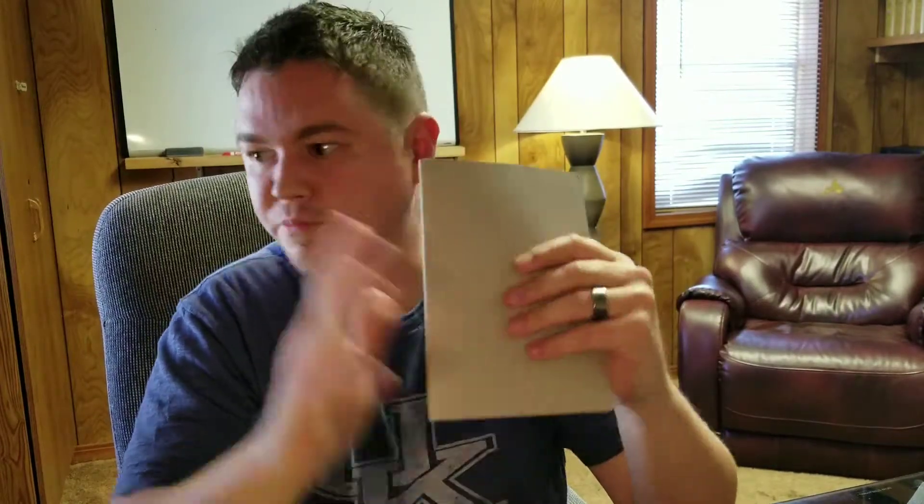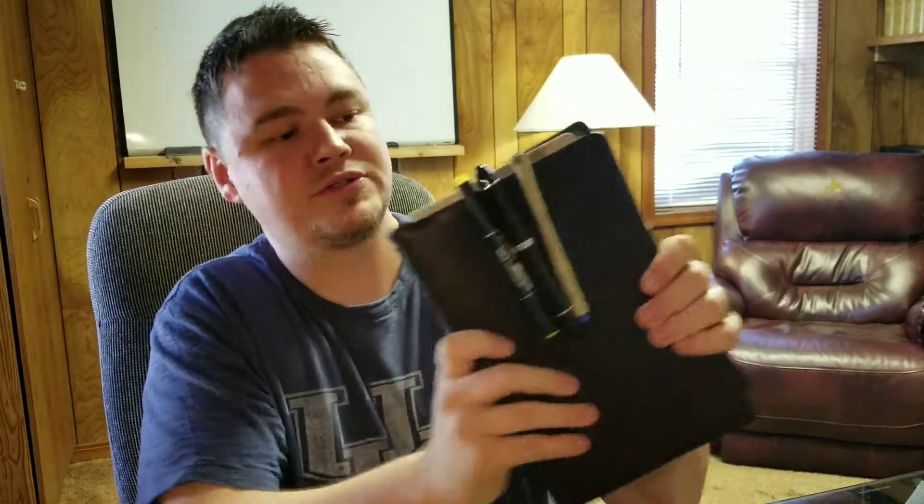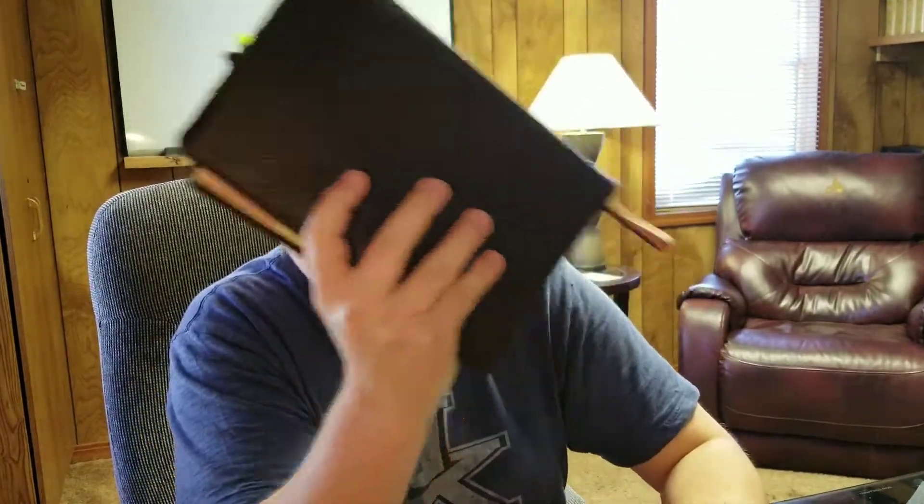This one right here is a sermon notebook. For example, if I'm going to Starbucks or a local coffee shop and I want to take a pen, notebook, and Bible with me, I put the notebook right here in my Bible. I'll get a couple of my pens — fountain pen, Pigma Micron, my highlighter — got my notebook in here, and this is one simple carry. This is good leather. I walk right in, get my coffee, take these pens off, set this on the table, take my notebook out, and I can write all the notes while I'm on the go.